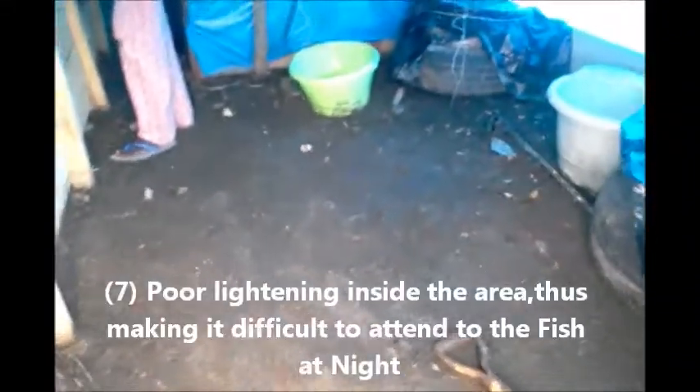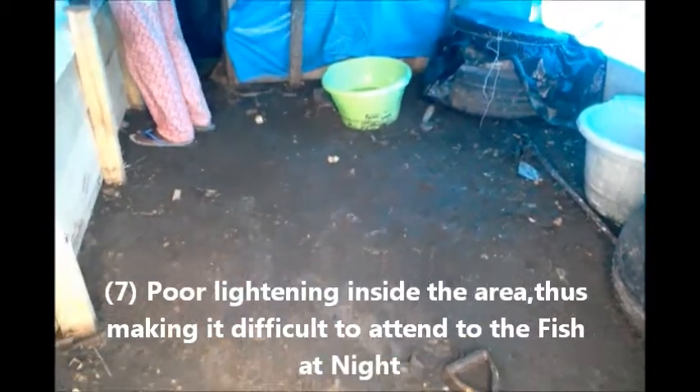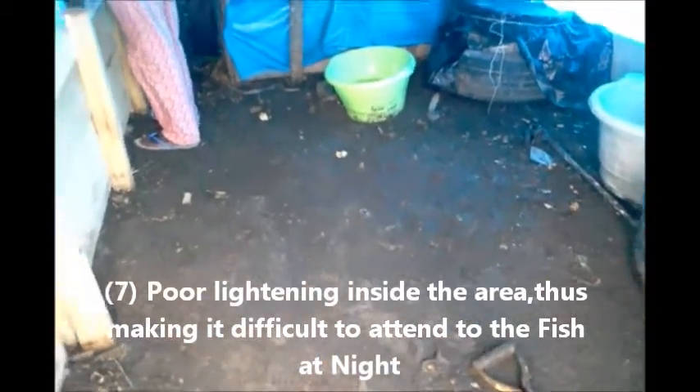First of all, these vats are large and they are placed too close to the floor. The floor is supposed to be a little bit higher and cemented for safety. It's not done, which is really bad.